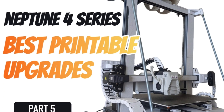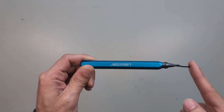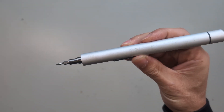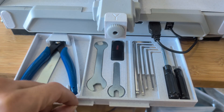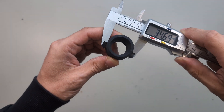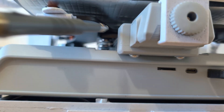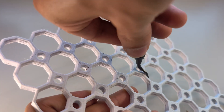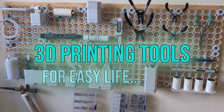I did a whole series showing that and there is a link in the description if you are interested. As for the tools and accessories, I gradually bought these as I progressed in 3D printing. With most printers comes a set of tools to get you going right away, so you don't really need much more to start with. But over time you will realize that certain operation and maintenance tasks can be quite tedious without the right accessories, and today I will start this small series showing you what tools and gadgets I use nowadays that make my 3D printing life easier.